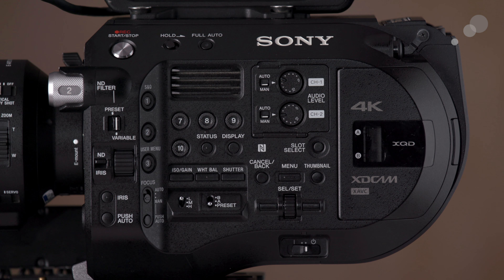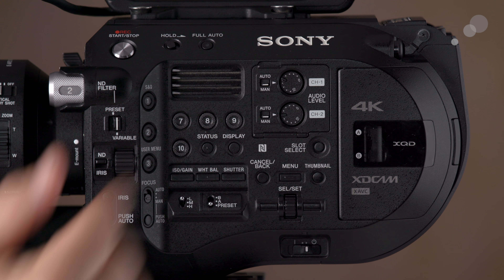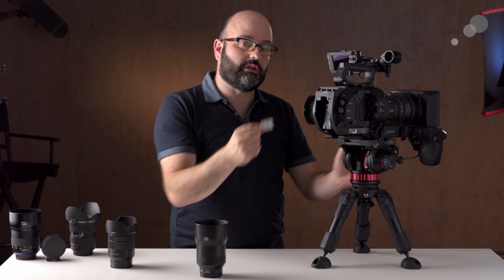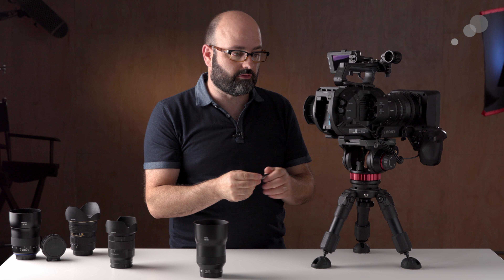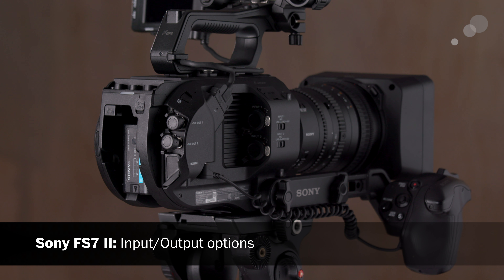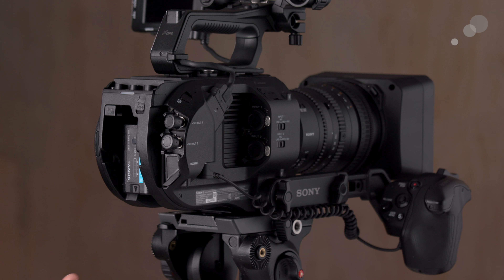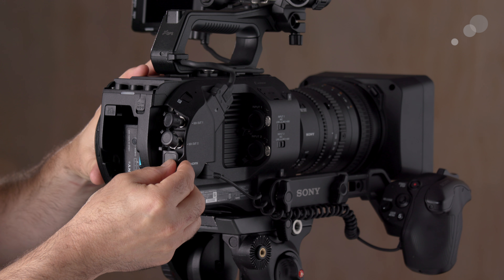There's easy access to menu systems and audio controls, though a small door prevents accidental level changes while using the camera. Our cards are in a protected bay — this camera uses XQD cards, which are more expensive than SD cards but more cost-effective than CFast cards. On the right side of the camera body we have our output ports: two SDI terminals pushing out a 1080 signal, 4K internal recording, and an HDMI 2.0 terminal that allows pushing out a 4K signal to an external recorder.